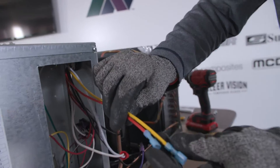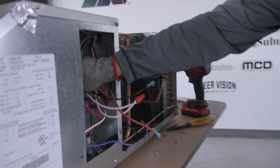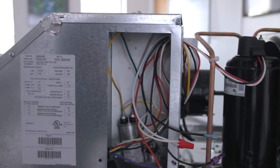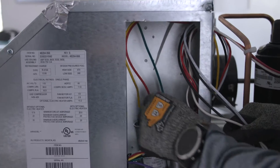The soft start also comes with a yellow and red wire. We're going to push the yellow wire onto the run capacitor on the same side as the yellow wire that was already there. We're going to push the red wire onto the run capacitor on the same side as the existing red wire.